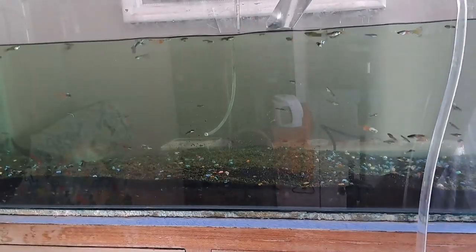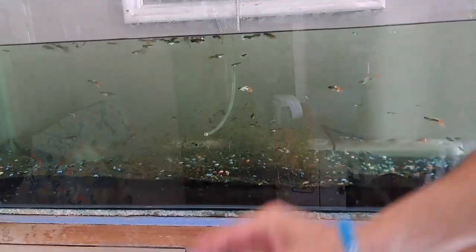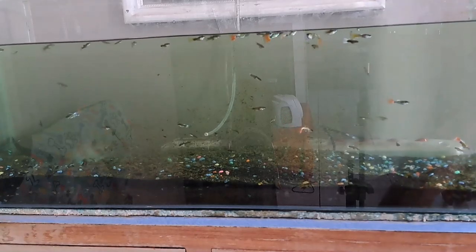Okay, well let me continue cleaning the rest of the tank and I will show you guys what it looks like once the bottom is done.